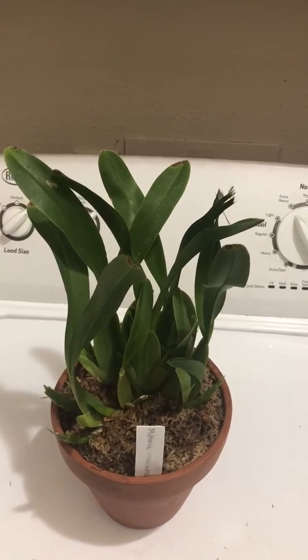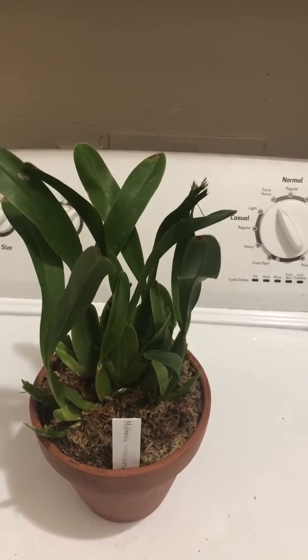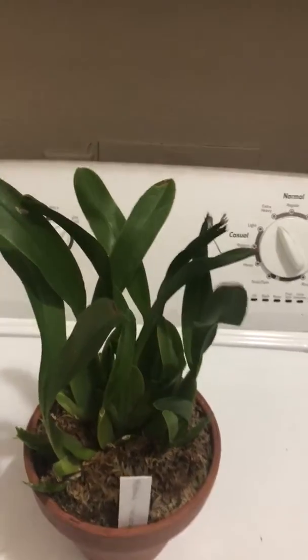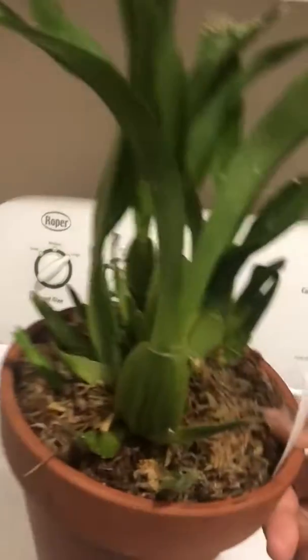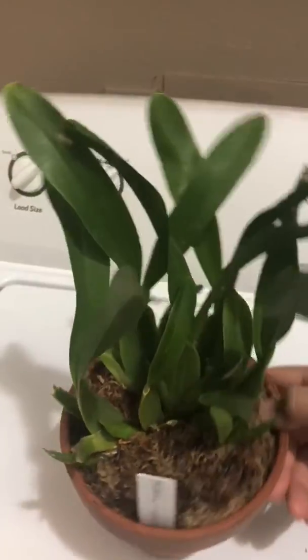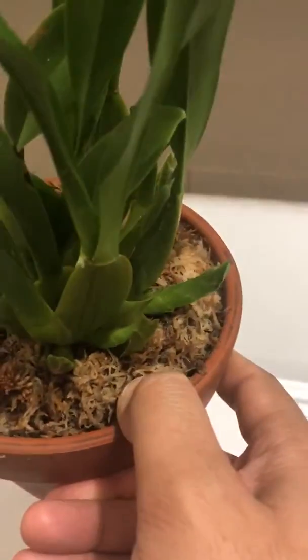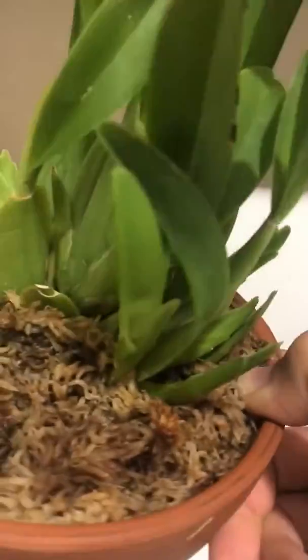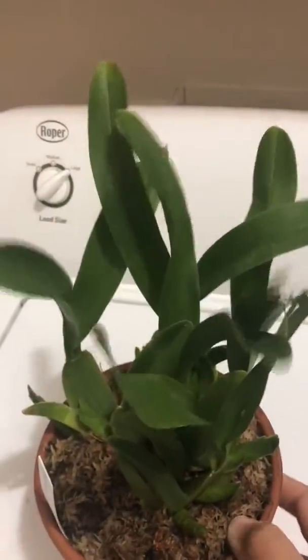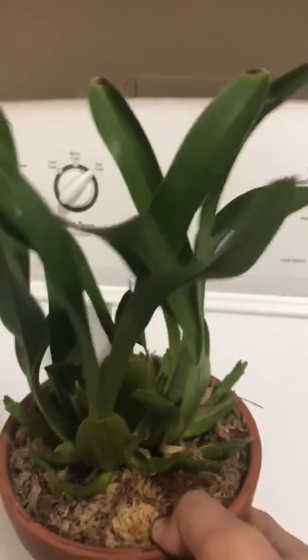When it was delivered, it was very cold in Dallas, and when I opened the box, to my surprise, this plant is flooded with new growths. All of them are pseudobulbs. I counted them and there are 14 new pseudobulbs for this plant. Quite insane, isn't it?